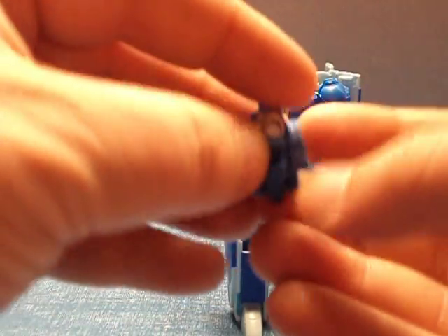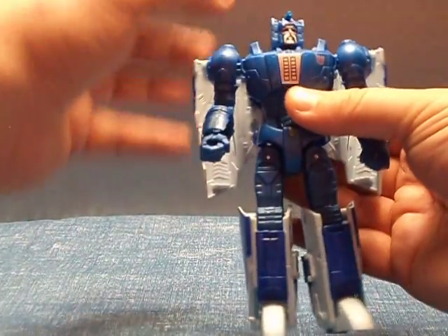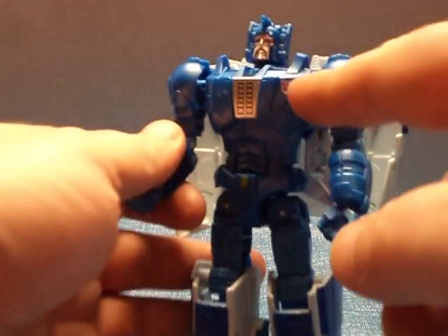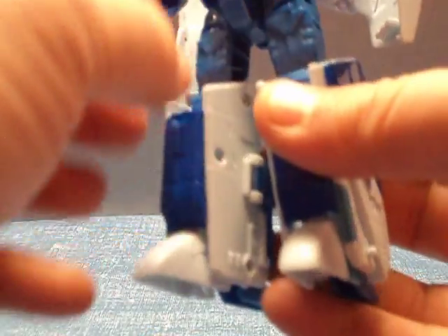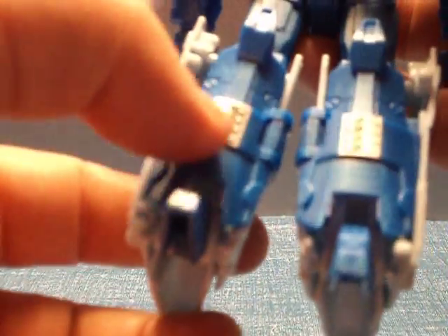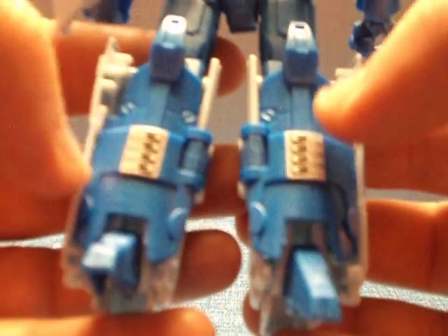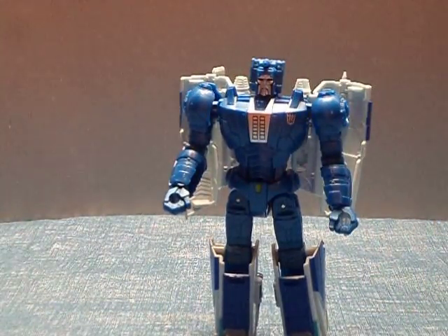Hasbro — why? I don't get why they did it with a few figures but not many. Is it because there's not a lot of paint apps on Scourge? Because really there's not. We got a Decepticon logo here, a bit of silver, and some green for some reason. That's about it for his paint apps — he's got a bit on the legs, and there's paint here in the back, which to me is a complete waste, because why paint this when it's in the back? It's in the back and you don't really see it when he's transformed either. It just seems like a waste to me.